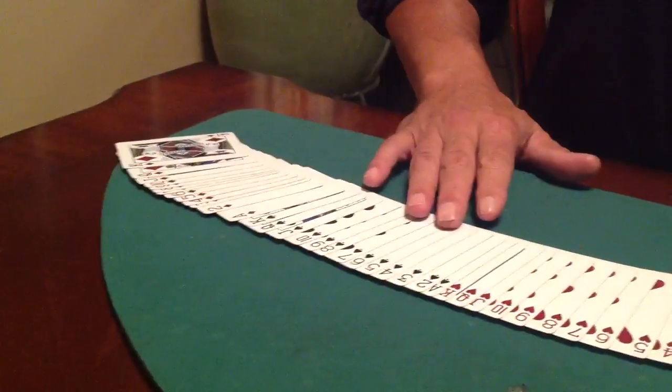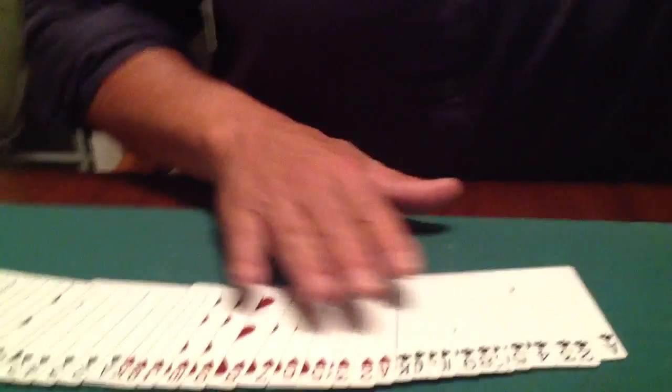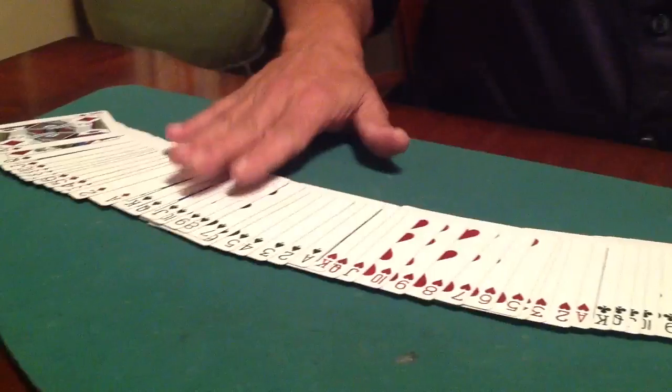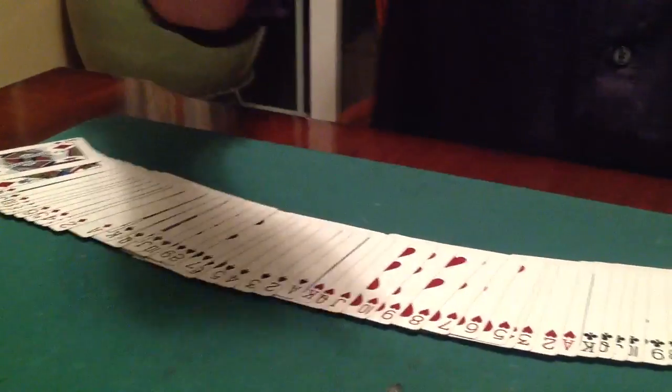All the diamonds, spades, hearts, and clubs in numerical order. And this is not that difficult. It takes a little practice, but very, very convincing for laymen. I can vouch for that.